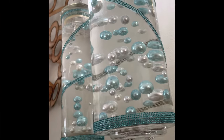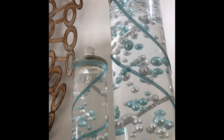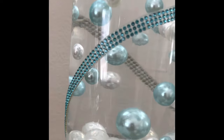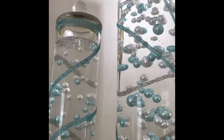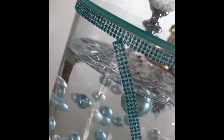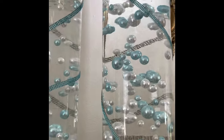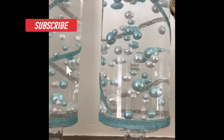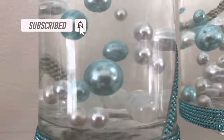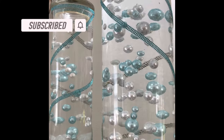I think my vases are absolutely beautiful and the water beads make it even prettier. I do have the option not to use the water beads — I could let them dry out and put them back, or I could put flowers in my vases. There are so many options for these vases. If you enjoyed this video, make sure you hit the subscribe button and don't forget the notification bell so you'll be aware of all my upcoming videos.